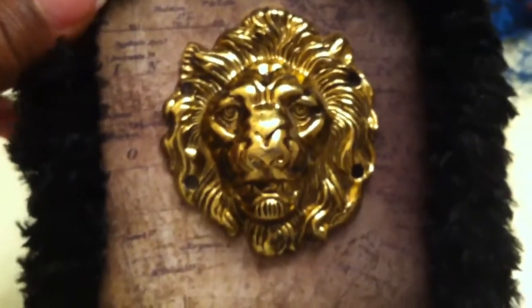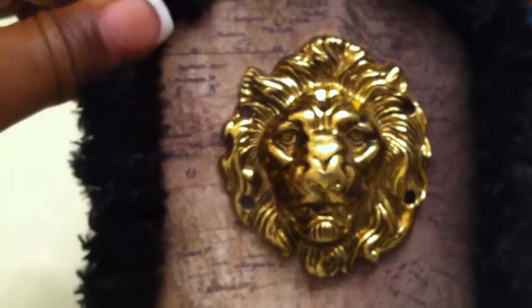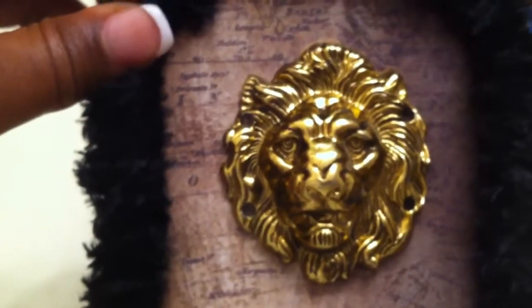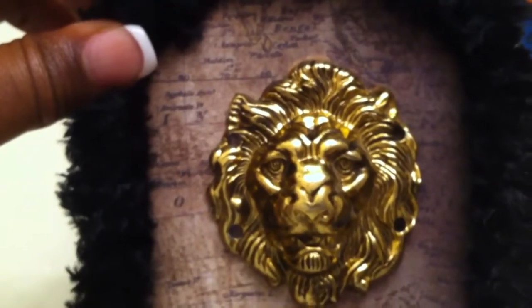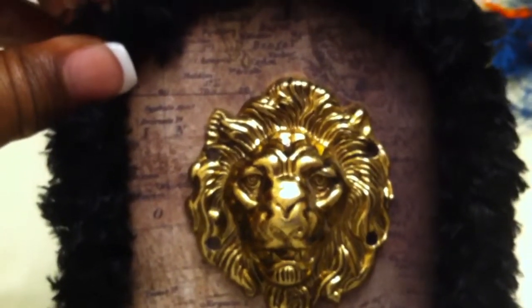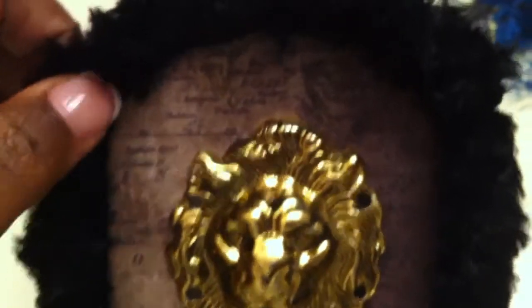I am a Leo, so I put this on there to make it seem like it's something that I got from Africa. The concept is traveling around the world, and the idea is that I traveled around the world to collect these items as part of my trip.